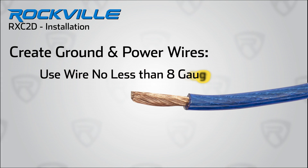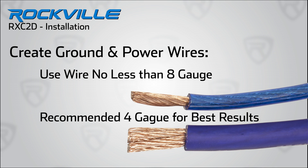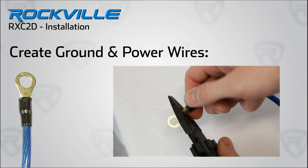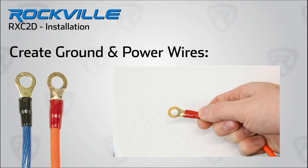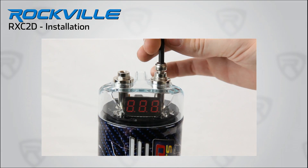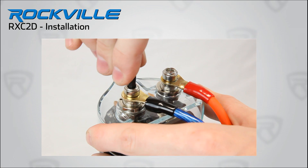Now you have to create the ground and power wires. We recommend using between 8 or 4 gauge for best results. Attach the ring terminal with the black rubber insulation jacket as so. Do the same thing using another piece of wire for the power side and use the red insulation jacket on the ring terminal. Now open the terminals using your hex wrench and attach the red ring terminal to the positive terminal and the black ring terminal to the negative terminal.